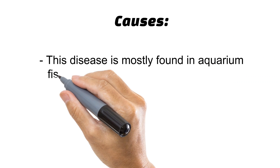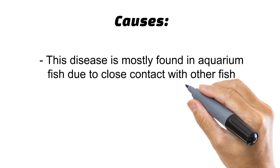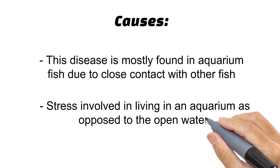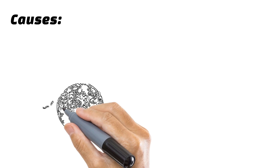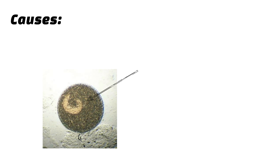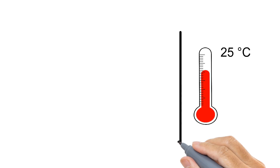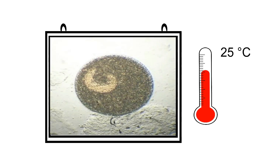This disease is mostly found in aquarium fish due to close contact with other fish and the stress involved in living in an aquarium, as opposed to open water. It is caused by a ciliate that reproduces very rapidly — at 25°C, one monocyte can reproduce into more than 3000 individuals per hour.